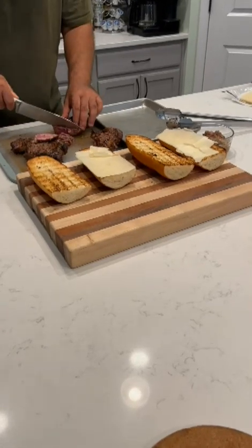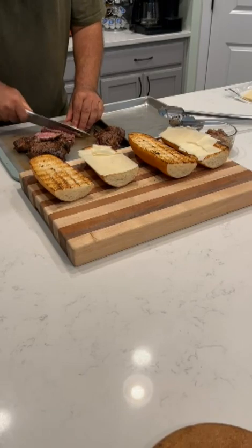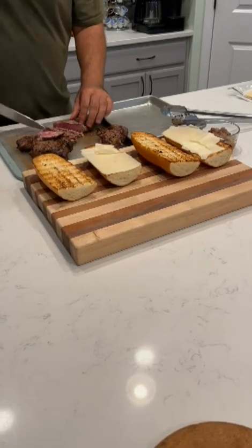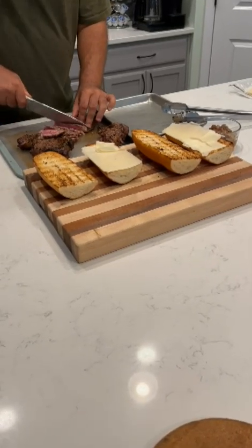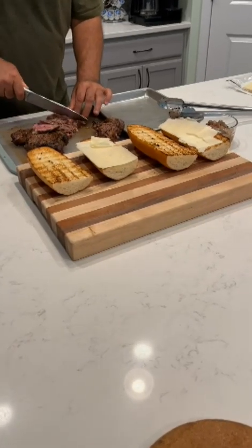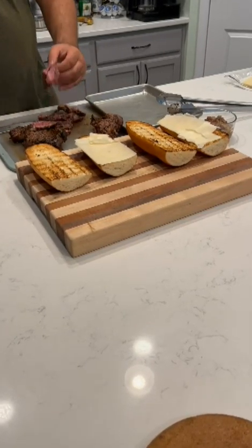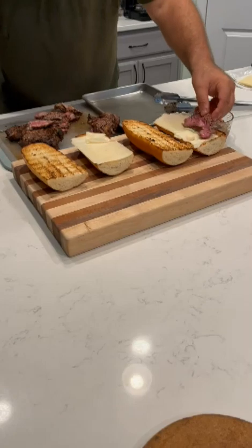So we're going to cut these up into strips and lay them out on our toasted rolls and buns here. We're currently sitting on top of some horseradish cheddar; we'll top it off with some more cheese and it'll go back on the grill for just a few minutes to get everything melted and melded nicely.